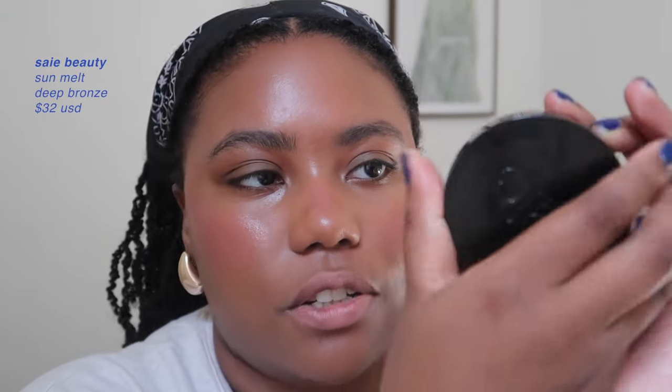A finishing touch I love is a little blush on the bridge of the nose. To warm up the face — especially in winter when I'm not feeling super bronzy — I use the Say Sun Melt in the shade Deep Bronze, a gorgeous brown shade. I apply it a little higher than the contour, directly on the cheekbone and around the perimeter. I also use a small shadow brush to contour the nose — patting into the product and taking it up the bridge and into the nose crevices.